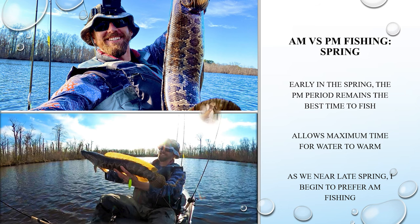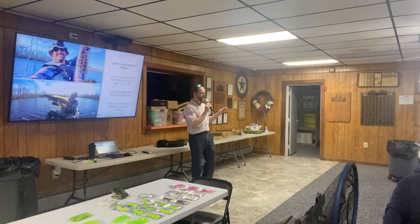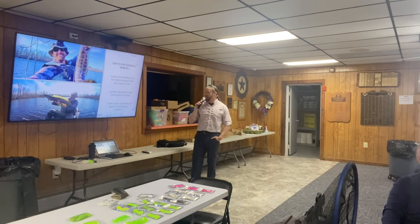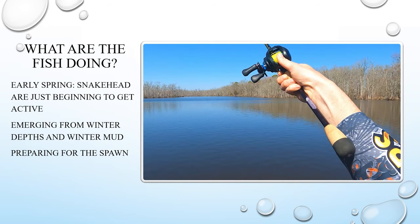As we get into late spring towards summer, that's when you'll see me start fishing in the morning. If I can fish all day I will, but with a wife, three kids, and dogs, I generally have to pick one half of the day. So early spring: definitely PM fishing. Late spring is when I'll start doing the morning fishing.